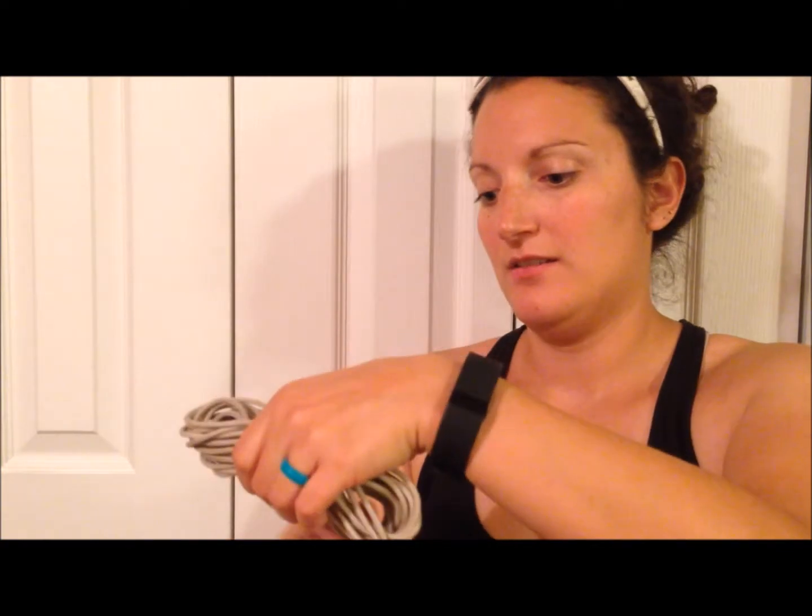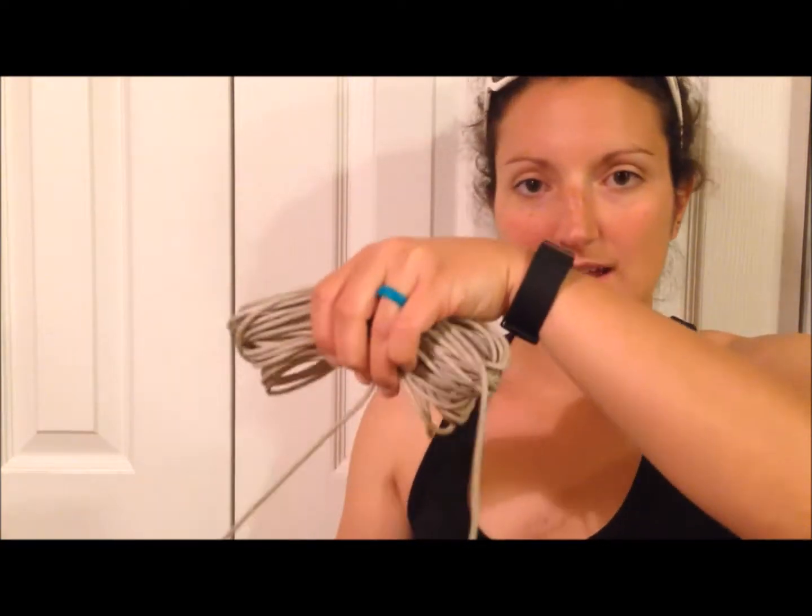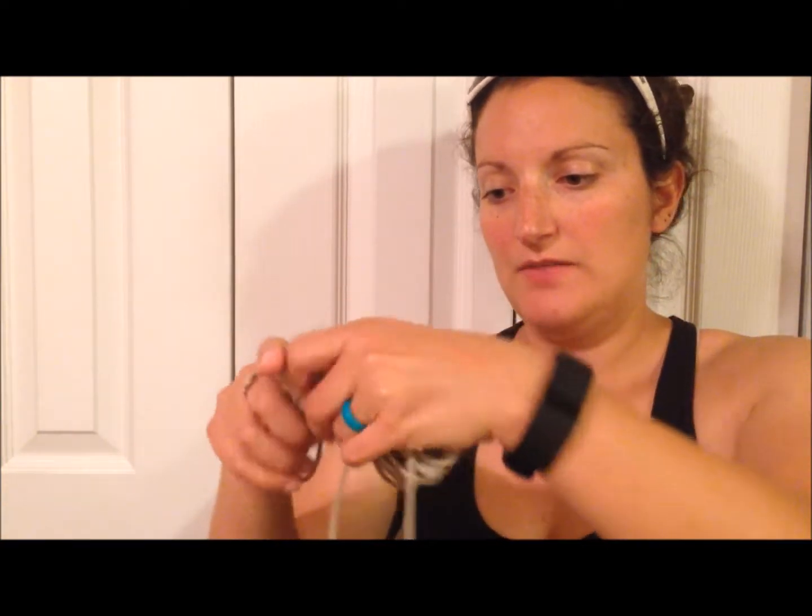Just about at the end here, you want to leave maybe a foot or two at the end, and take this off very carefully. So you have your bit hanging out in the middle that we started with, then you're just going to fold that whole coil in half. And take the very bit that you ended with around the outside, and you're just going to wrap it around your whole coil.